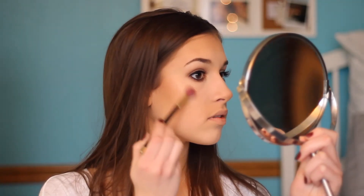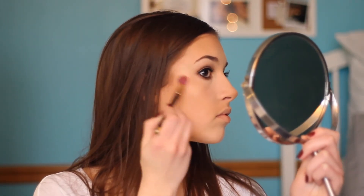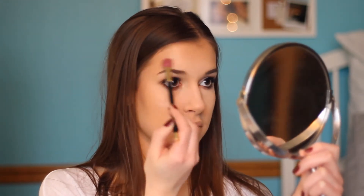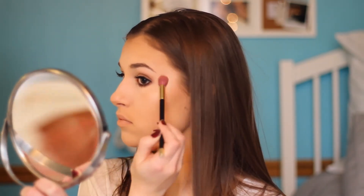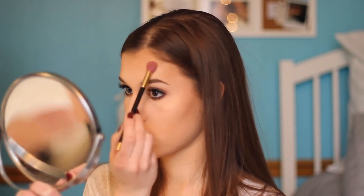Almost done! Now to highlight, I'm going to be using the Becca Highlighter in Opal. And lastly, for our lips, I'm going to be using the ColourPop Lippy Pencil in the color Aquarius, and then, over the top of that, I'm going to be using a Glow Minerals Lip Gloss in the color Delight.